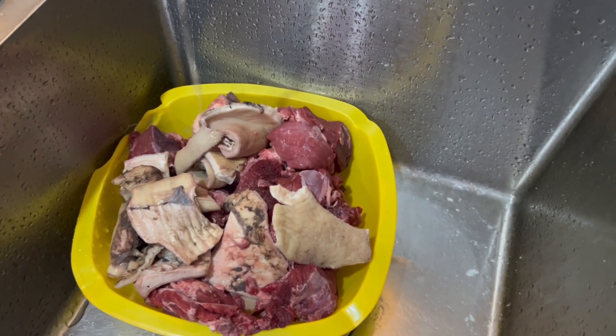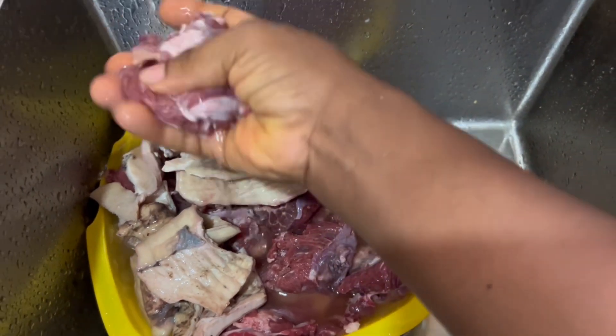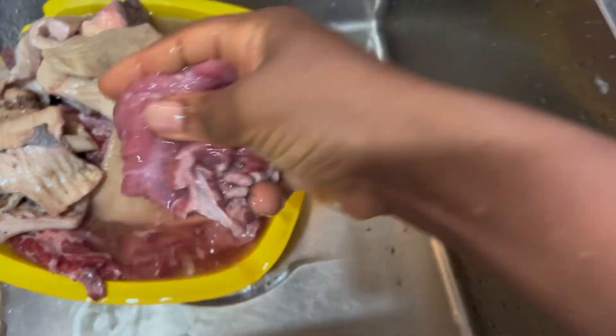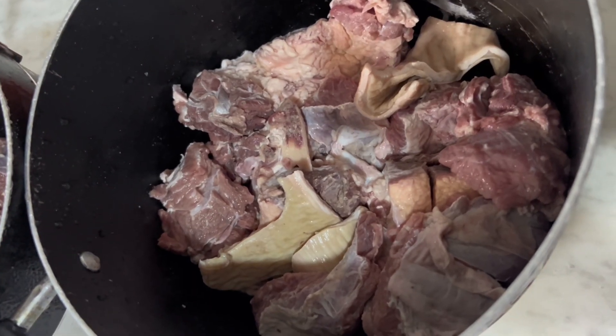This is the beef I'm using together with some shaki — others might call it 'boko' — which is the intestine of a cow. I'm giving it a thorough wash; it has to be clean before I can add it to the soup. You can see how clean it has become after washing.